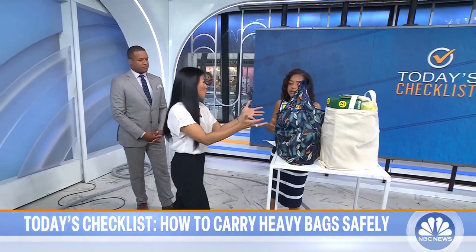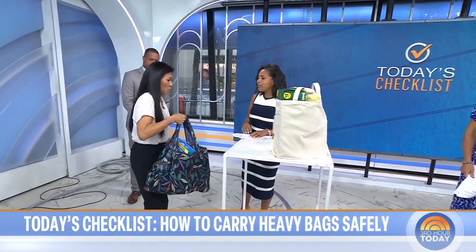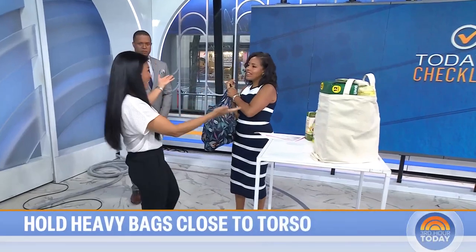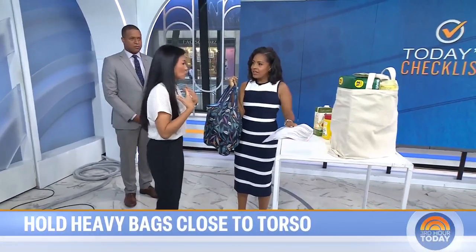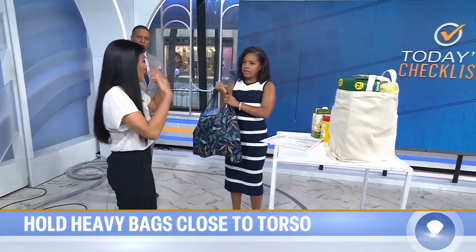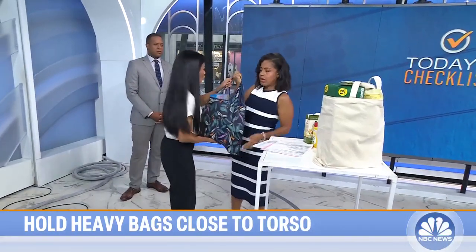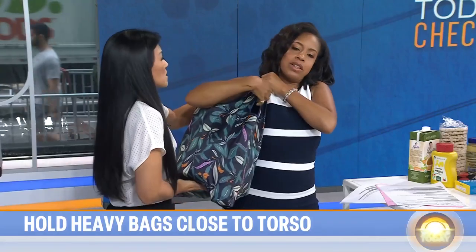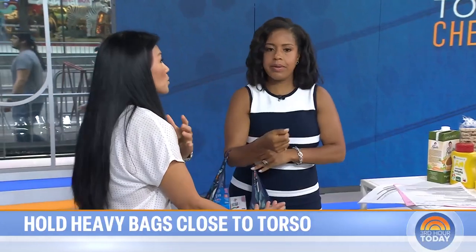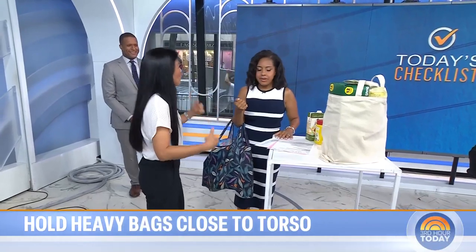Where you carry the weight matters. Even when getting into a car or schlepping a bag home, putting it in your hand actually adds more load. Most people naturally put it on their shoulder — and that's correct. The closer the bag is to your torso, the less work and the less potential for injury. The further away it is, the more exponential the spinal load. You want to bring your weight up to your shoulder, or put it on your elbow, using the larger muscles and joints, which takes less energy.